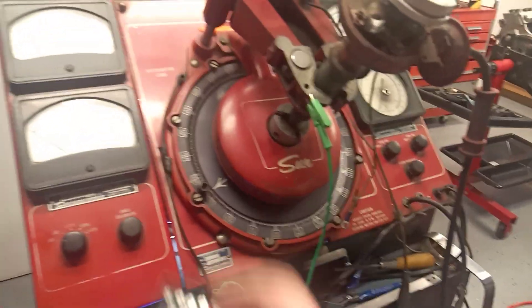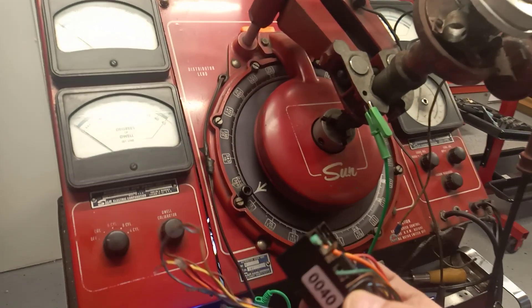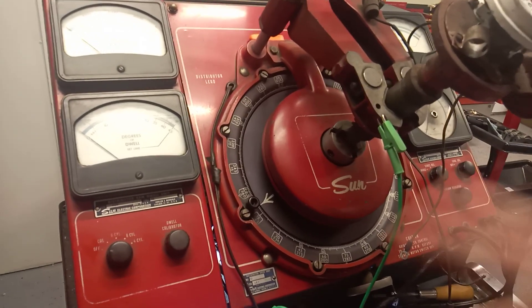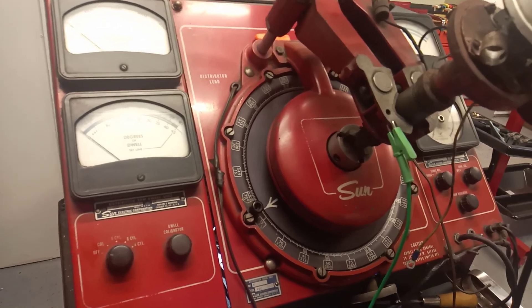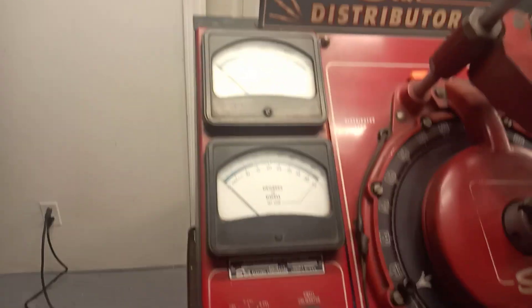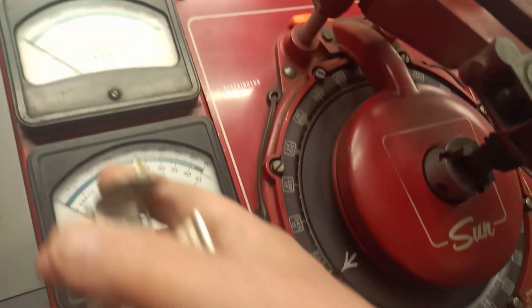We will be putting in one of these dwell flash units. You can flip a switch and not only read where the points open but also when they close, so you can read dwell directly off the scale — much more accurate than some of these. I got this machine running and then internally the batteries for the dwell and tach were the problem.